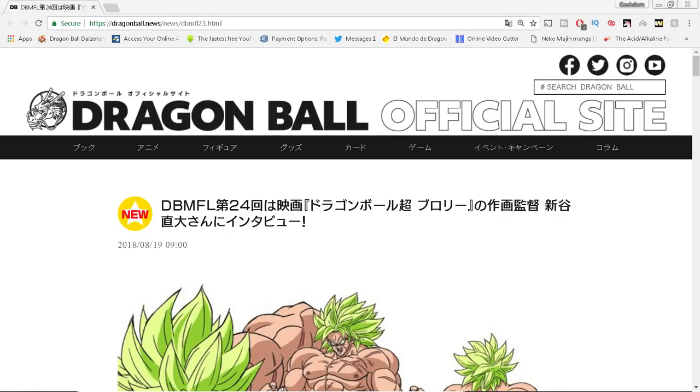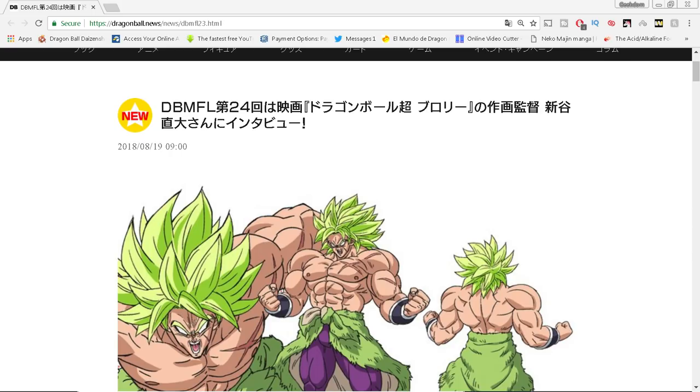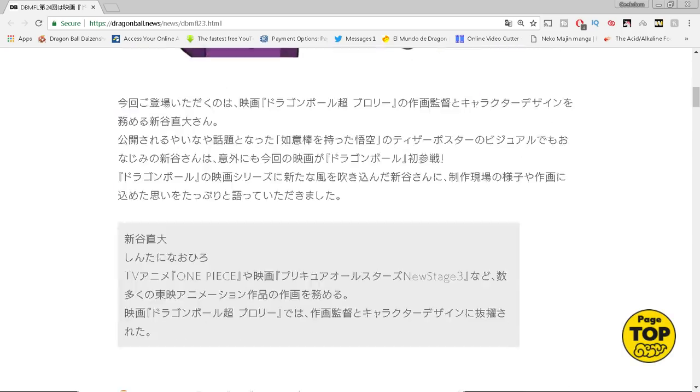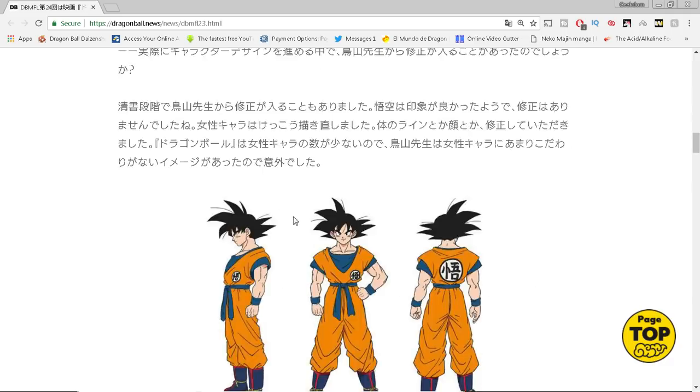Every week we're getting interesting new tidbits about the upcoming Super Broly movie from the official website. This week we have an interesting interview with Naohiro Shintani, who is the animation director and lead animation supervisor for this film. Everybody's been going crazy for him because he's bringing that new style into Dragon Ball. We have some more behind-the-scenes tidbits revealed in this interview from the official Japanese Dragon Ball Super website, translated by Herms.